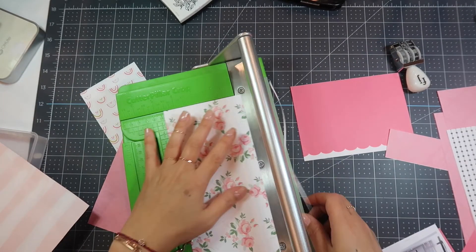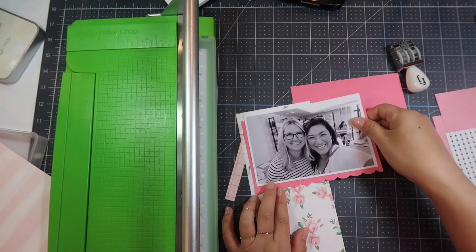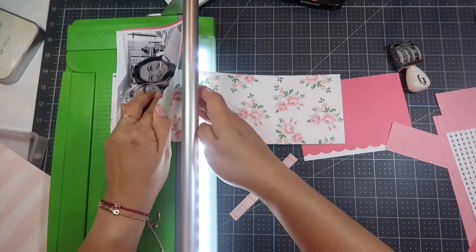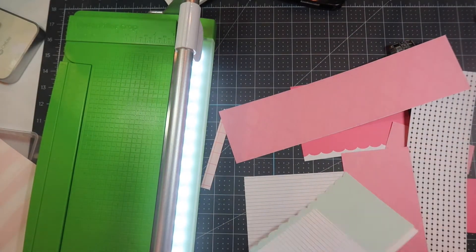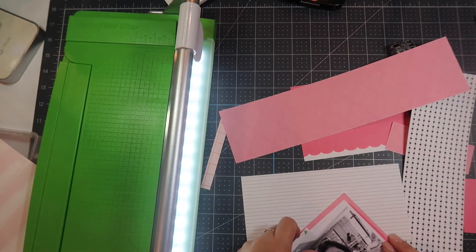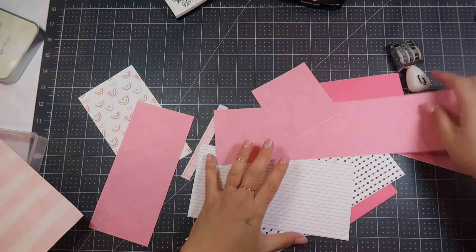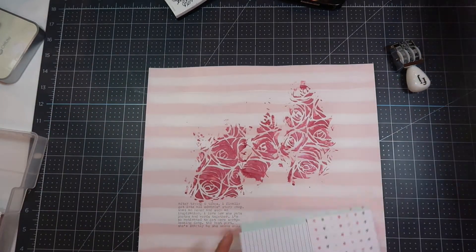I'm using my ATG gun to adhere that down. I'm using my Cutter Pillar Pro, which is my favorite paper trimmer because it has an LED light so you can see exactly where you're cutting and it cuts the tiniest margin if that's what you want. I flipped the flower paper over because I just wanted to see the edge of the flowers and didn't need to see all of it, but I didn't want it to be just white. I'm putting the diamond tone-on-tone piece on the very bottom layer of the photo and I also end up putting a glassine envelope behind it, then adhering that down to my cardstock once it's dry.